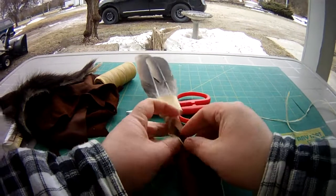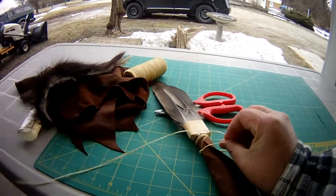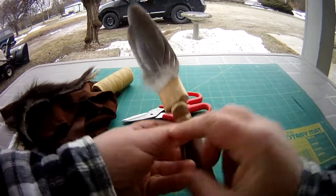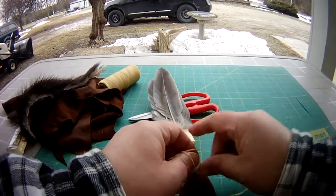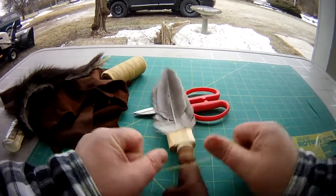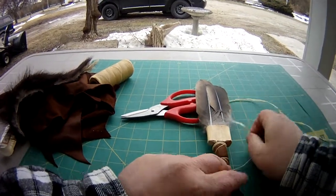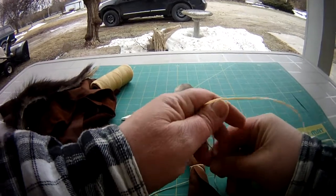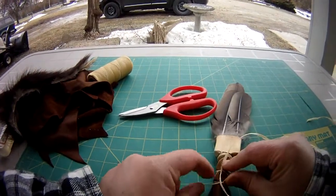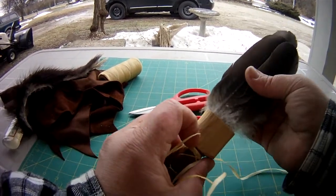Turn it over again, pull the loop, pull the other tight. Back to the back. Roughly the same size, put the knot roughly in the same area.